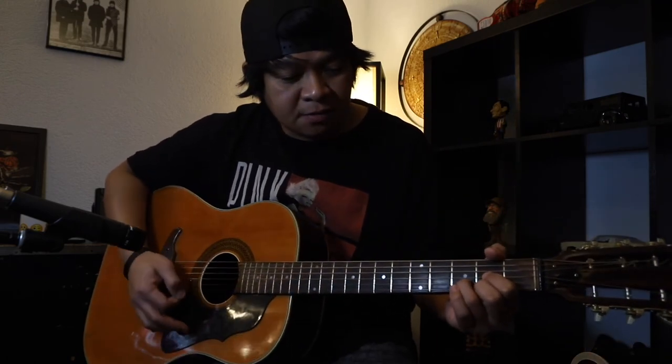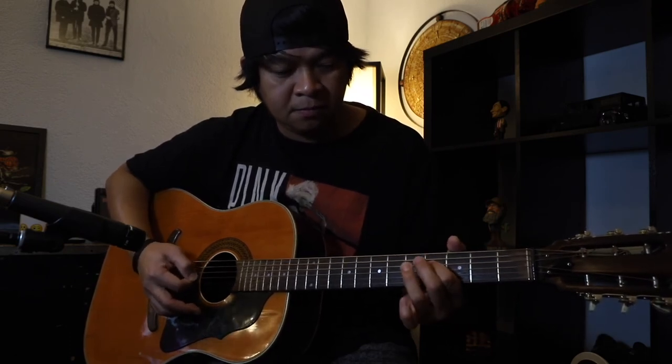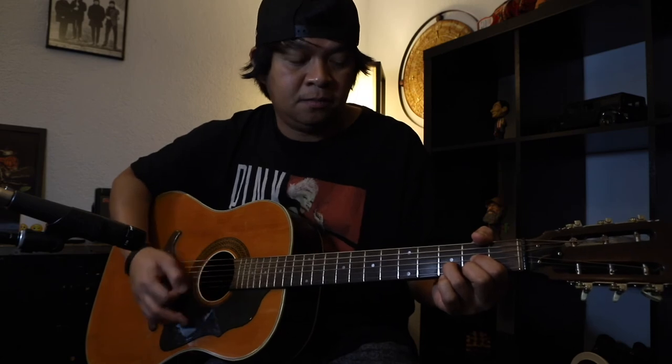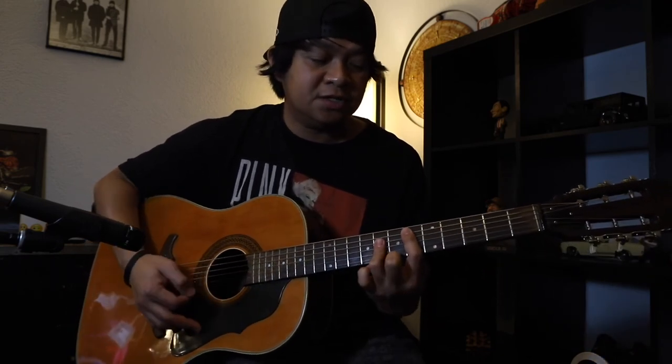Wrap up tayo — intro, four times. Tapos yung verse natin ay D at saka E minor lang. Pagdating sa chorus ay F, C na may pinky, pwedeng wala itong pinky, tapos D sharp, tapos A sharp.